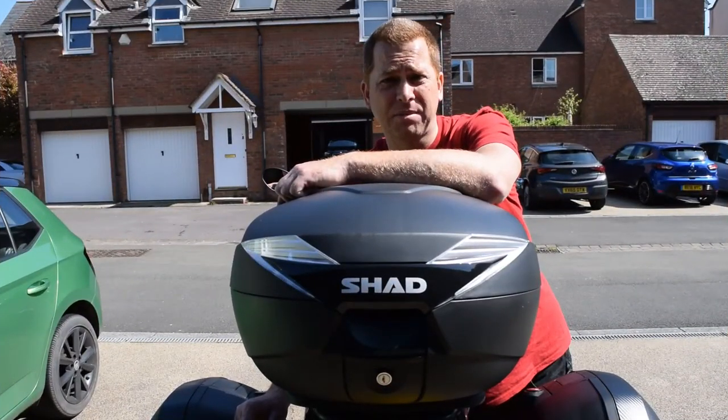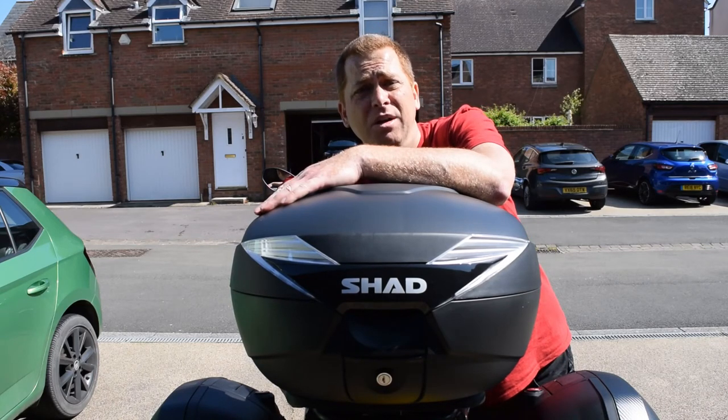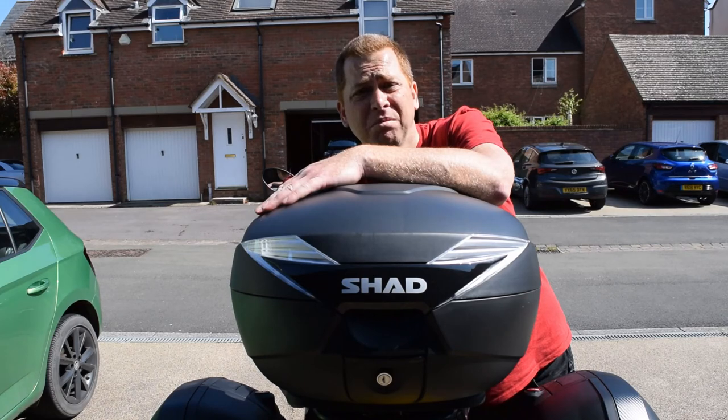So there you have it, Caveman Reviewers — that's how you fit Shad boxes to a TRK502. I hope you enjoyed this walkthrough of rather simple mechanicking. Why not subscribe to my channel and have a look to see what the review is on the bike? See you soon.